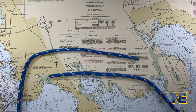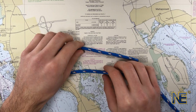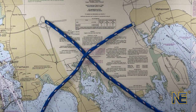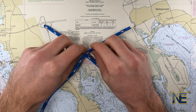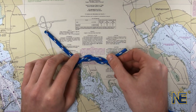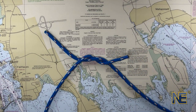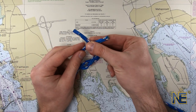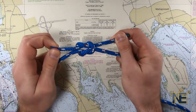Let's begin tying our square knot. Using the bitter ends of two equally sized lines, cross the left over the right and wrap it under once. Next, cross the right over the left and wrap it under once. To tighten, pull the two ends in opposite directions.